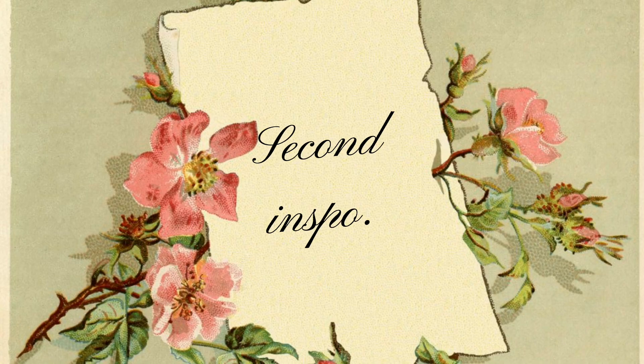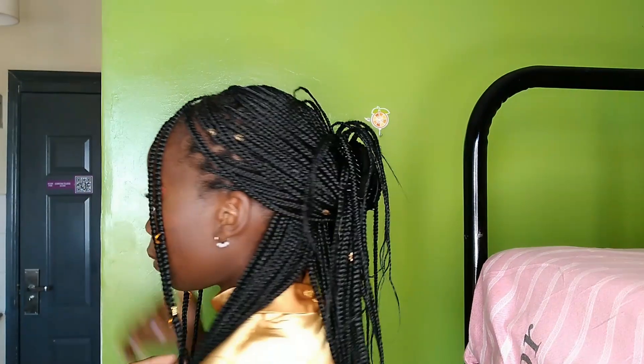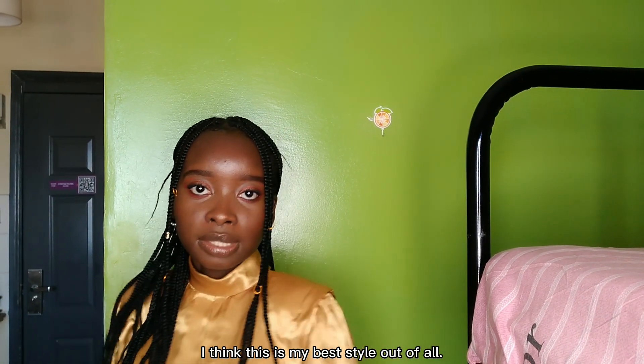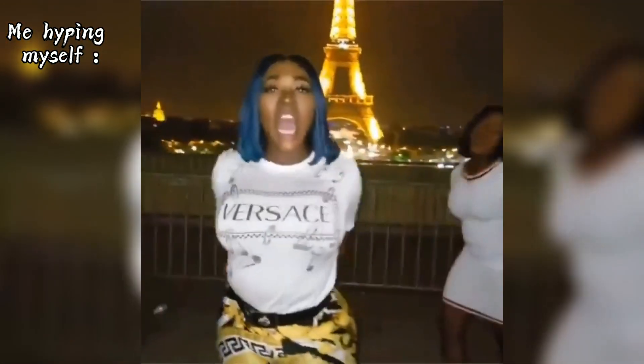Second inspo. Let me start by saying I absolutely love her character in this series. For this style, I think this is my best style out of all of them. Can I get a wow? Give me another wow! Call the ambulance!